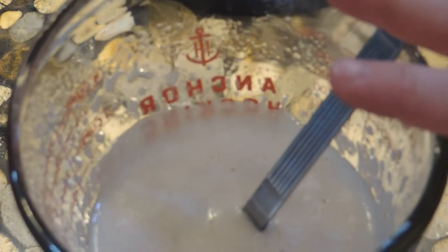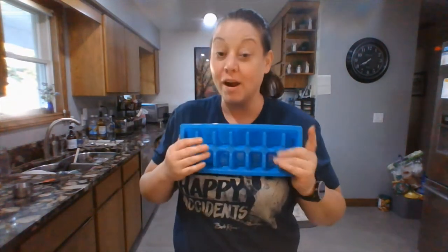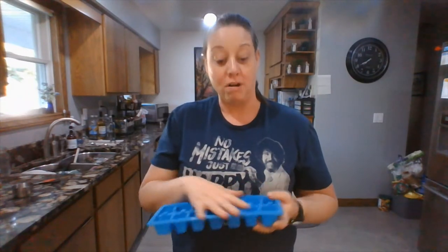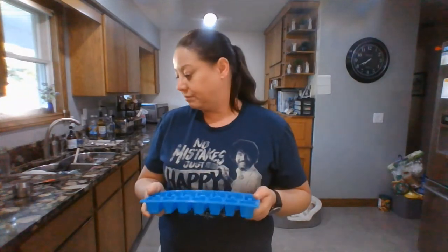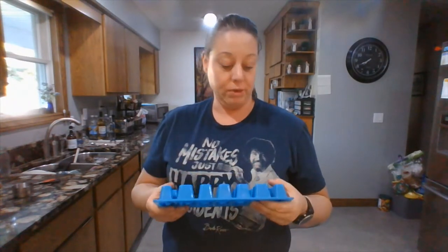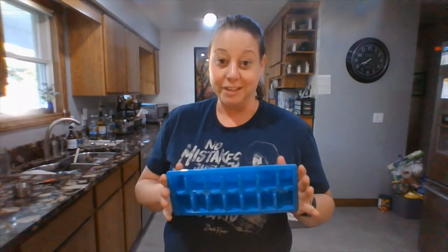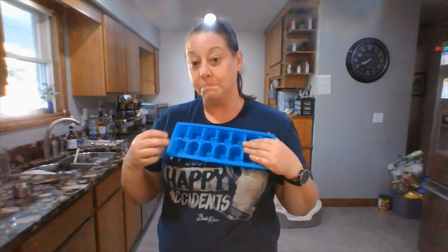Pour all the gelatin into an ice cube tray — you can get these at the dollar store. You can also just pour it into a small container with a lid if you prefer. Since it's microwavable you can reheat it as needed. I use the cube method so I can quickly pop out a portion to make a prosthetic, especially during events like zombie runs.